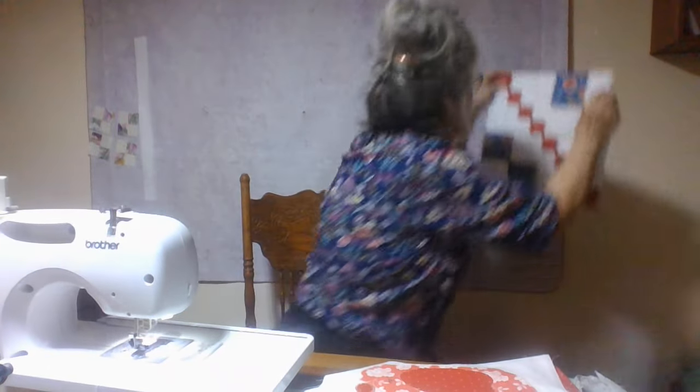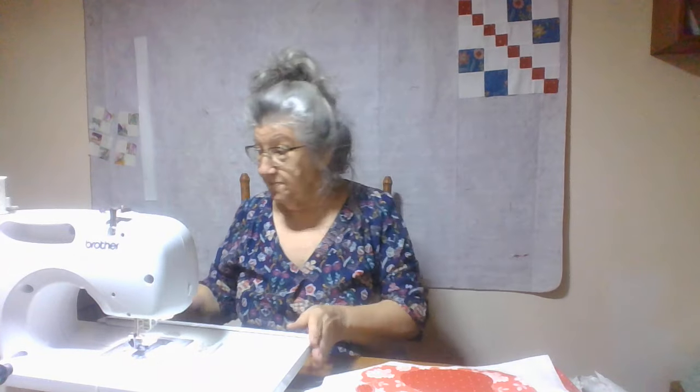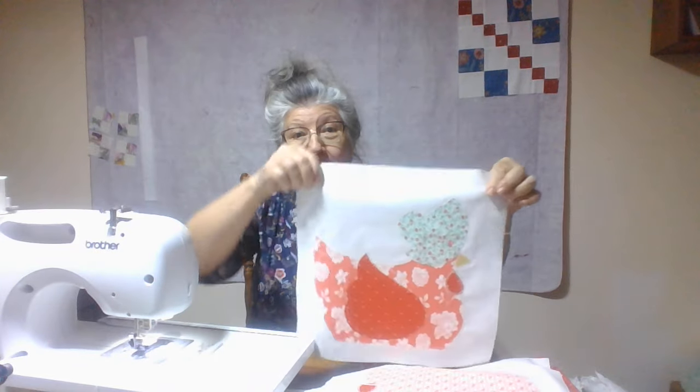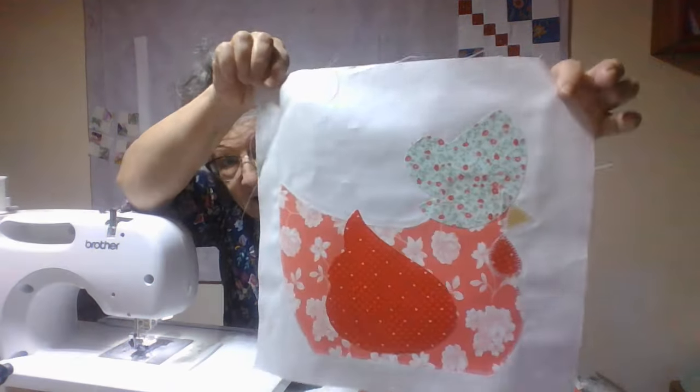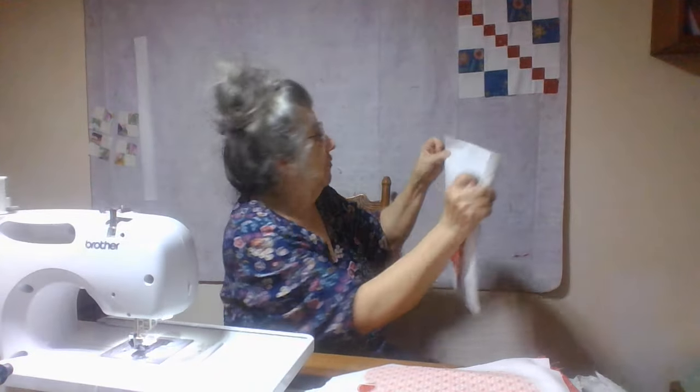For now I'm going to put this one on my wall. We're going to do 20 of them to make a nice size quilt. In between time, down here at this house, I'm going to go back to working on my chickens with bonnets. So they're going to go back on the wall.